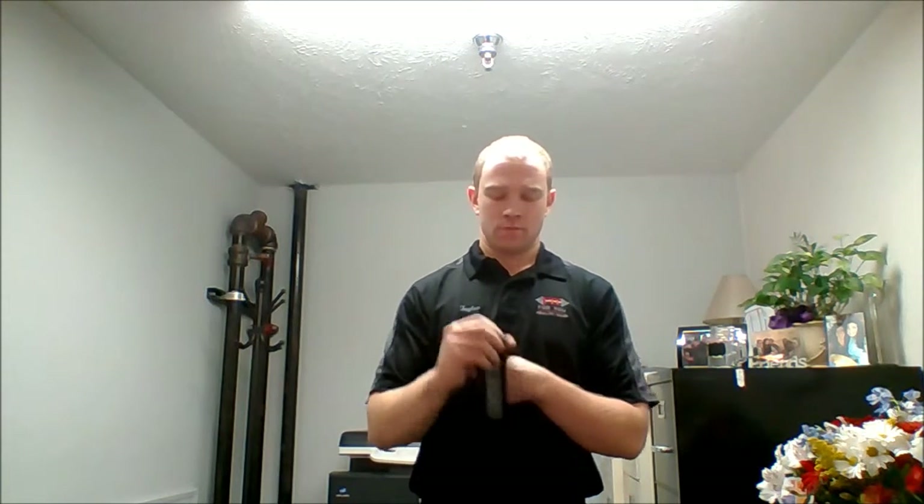First, start out by taking the thumb loop, this side down, goes across the back of your hand to the thumb, this side down, across the back of your hand.